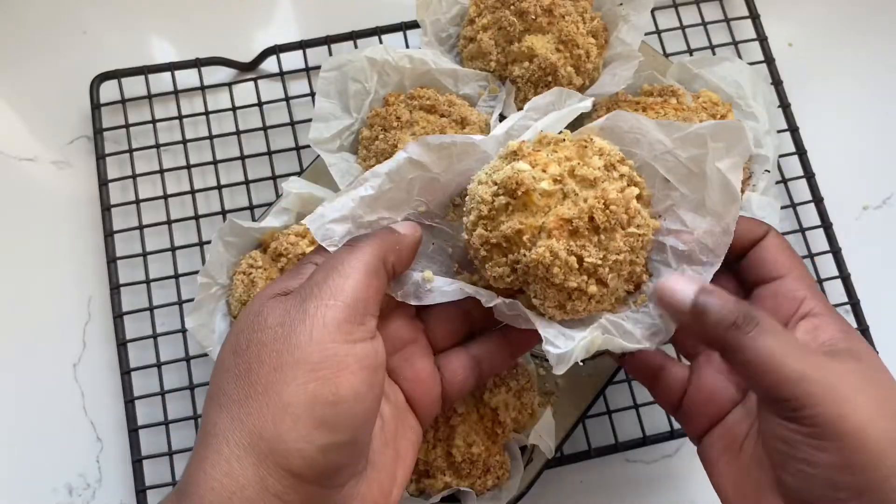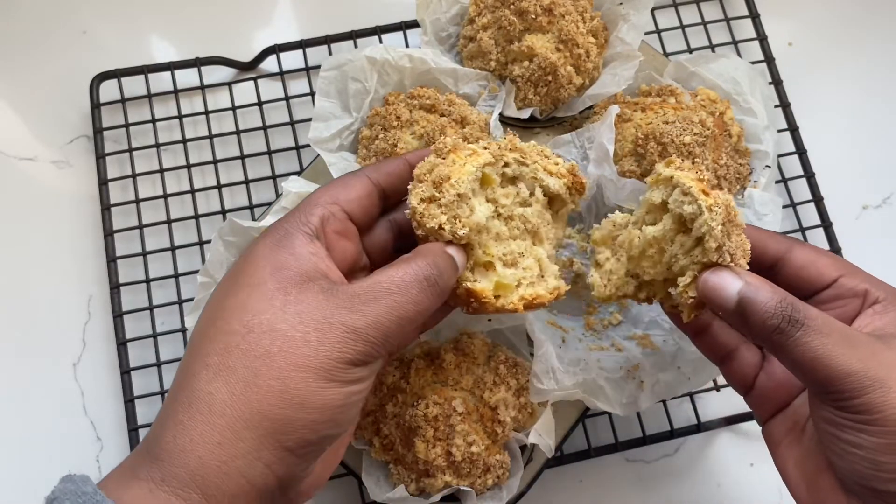And here it is — my beautiful apple crumble muffin! Time for me to taste. So delicious! A muffin that tastes like apple crumble — yes, win-win! Please do give this recipe a try.